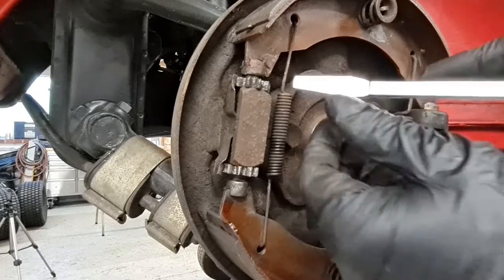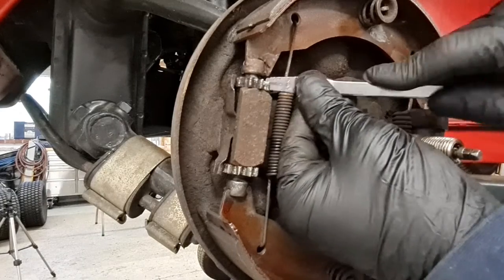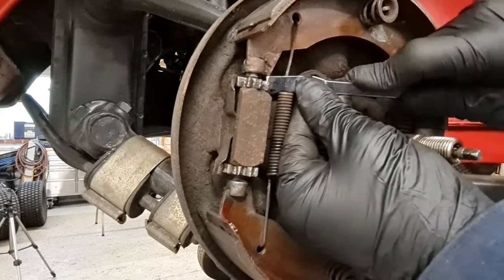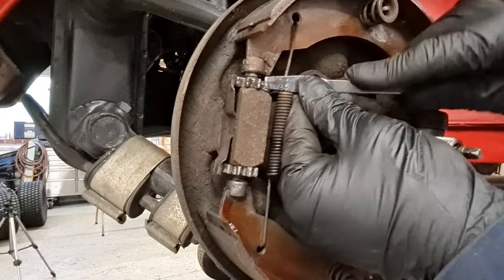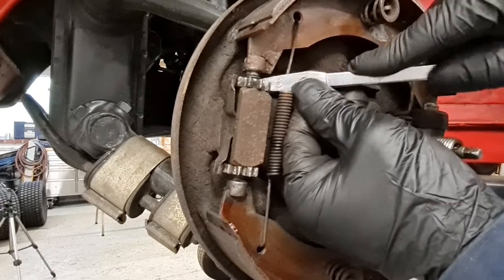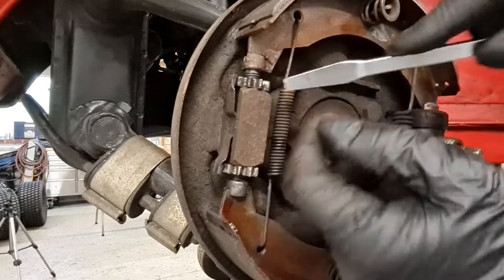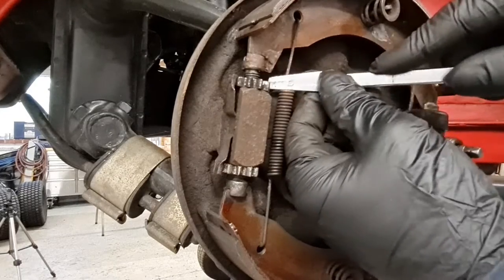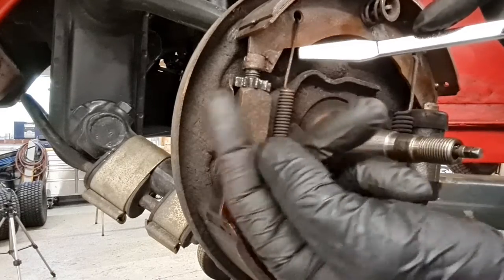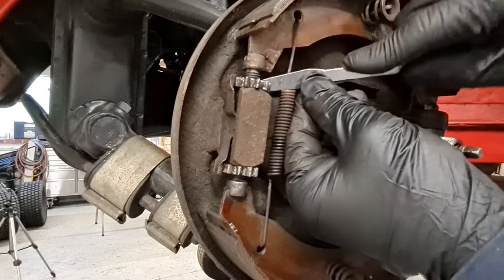Next I can check our adjusters are free and move well. With just a little bit of pressure, I'll flip that round using the correct tool — not a screwdriver. This allows the adjuster to come up. I can put a little bit of copper grease on that thread for lubrication. The locking spring is coming back in and locking correctly. Sometimes these rot off or get bent too far. That's working fine. I'll do the same for the bottom part of that adjuster.